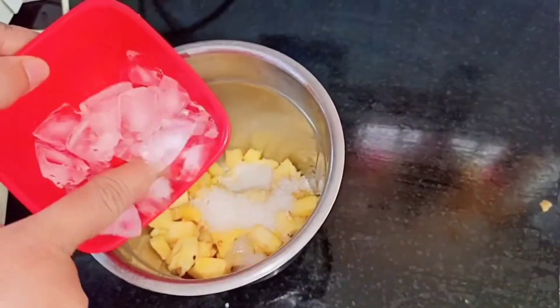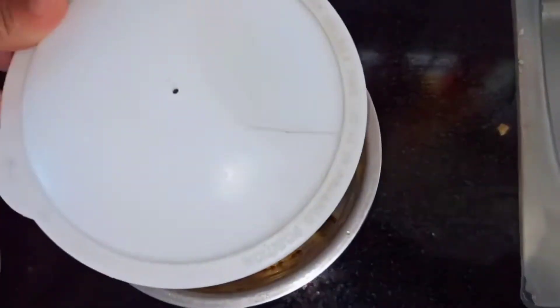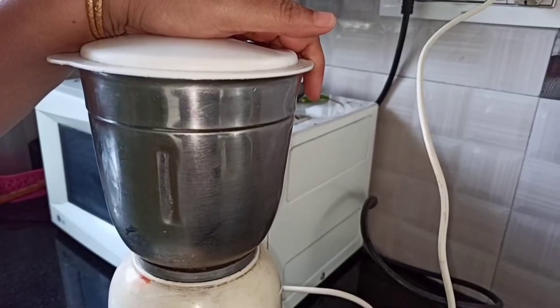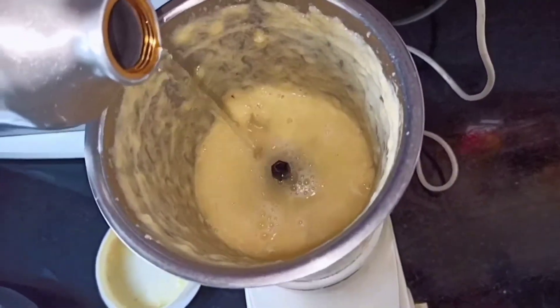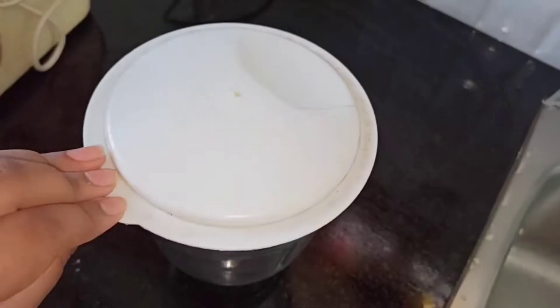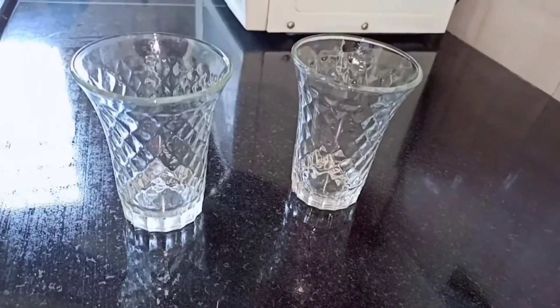Next I'm going to add my ice cubes, so now let's blend it. If you feel that it is thick, then add some water and blend it well. The pineapple juice is now ready, so let's transfer it.